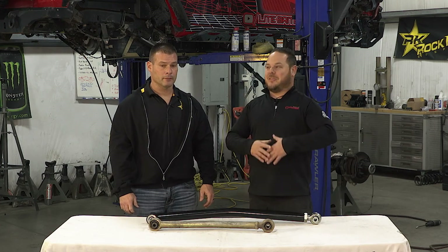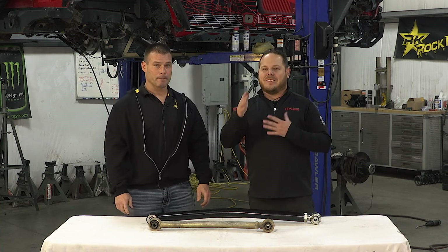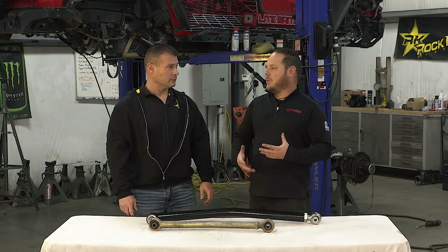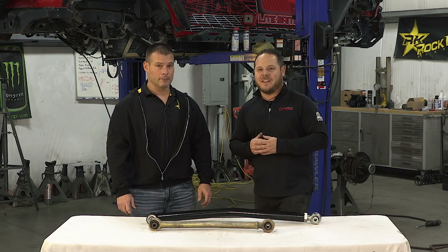I hope you learned a little bit about long arms, three links, and triangulated four links — at least putting that in your mind as something to think about, especially if you want to start a really cool build right from the beginning and not have to do it two or three times. Thanks for joining us and we'll see you over in the advanced course.